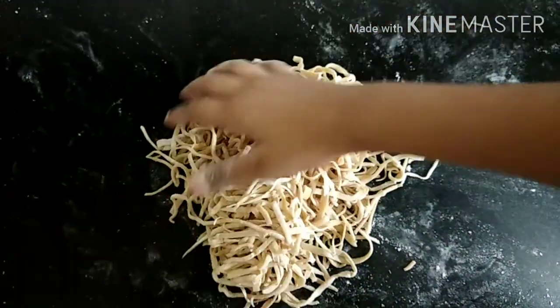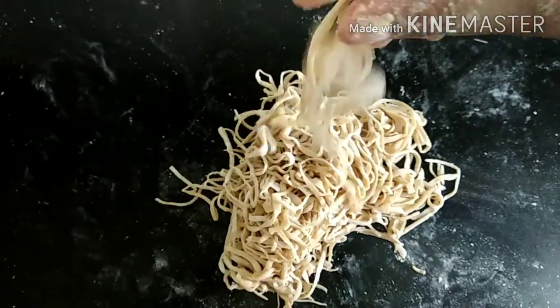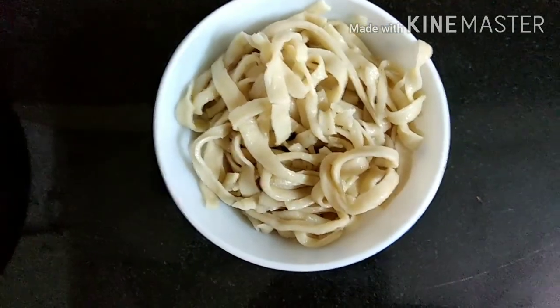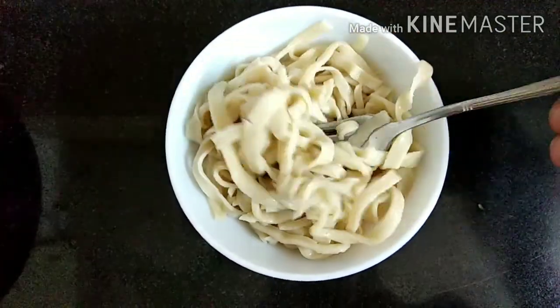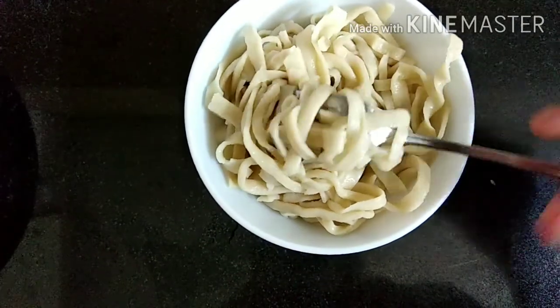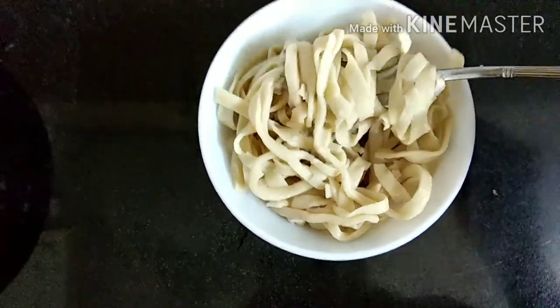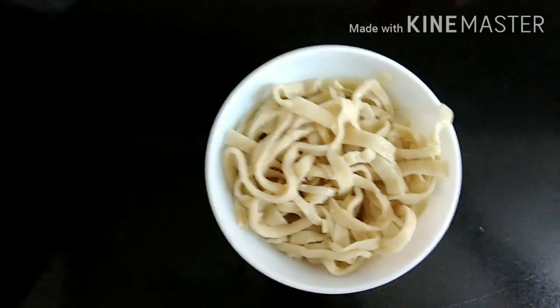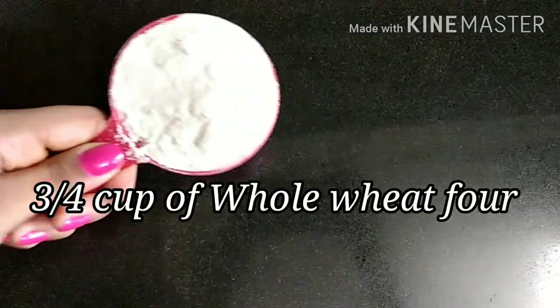Hey guys, I'm Yashla and today I'll be showing you how to make pasta at home. This is a three-ingredient whole wheat pasta recipe, but it tastes just as good and has the same texture as any other pasta. This also only takes about 15 minutes to make, so without further ado, let's get started.